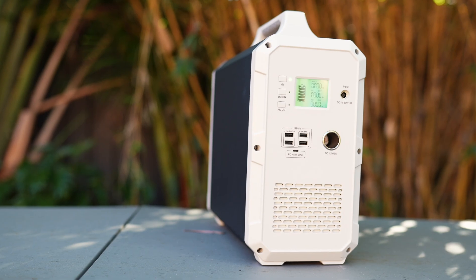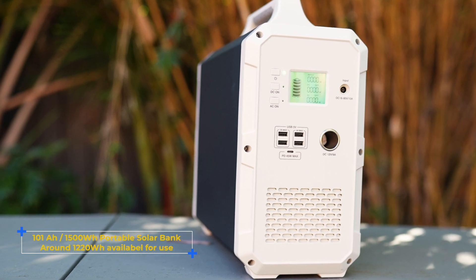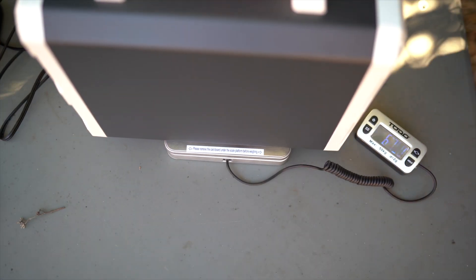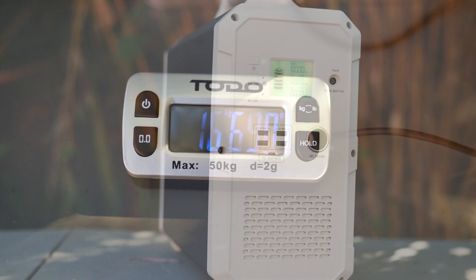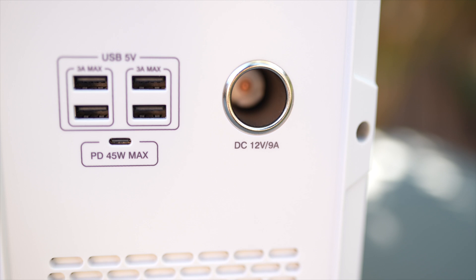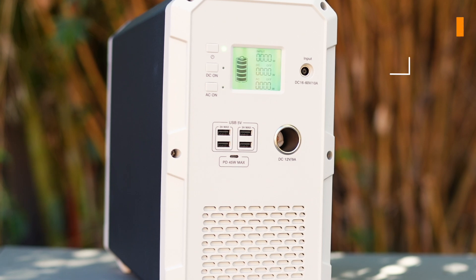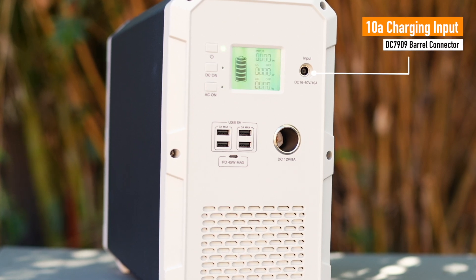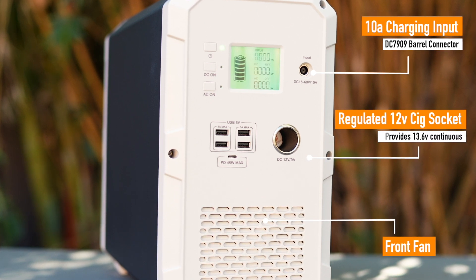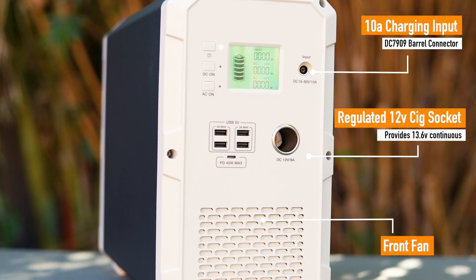The Bluedi EB150 is a 101 amp hour slash 1500 watt hour portable solar battery bank with a host of features. The unit weighs 16.7 kg and comes in what appears to be a good quality aluminum enclosure with the front and rear out of ABS plastic. The manufacturing tolerances appear to be very good and nothing seems to be haphazardly or cheaply made. On the front, the unit has a DC 7909 8mm barrel charge plug for solar and 220V charging.